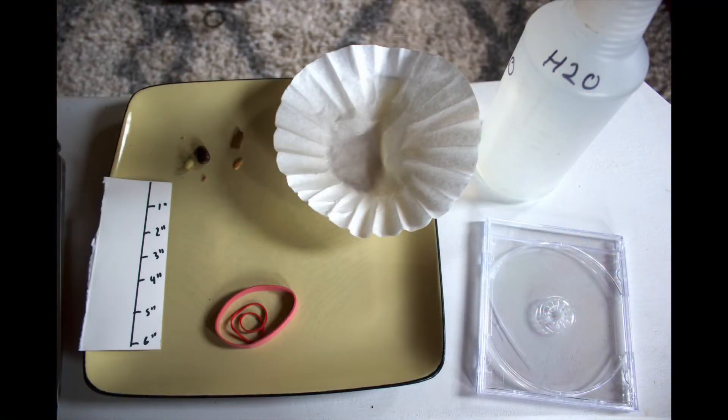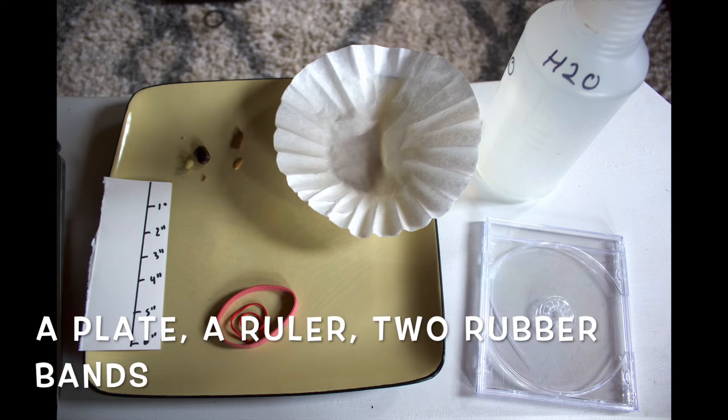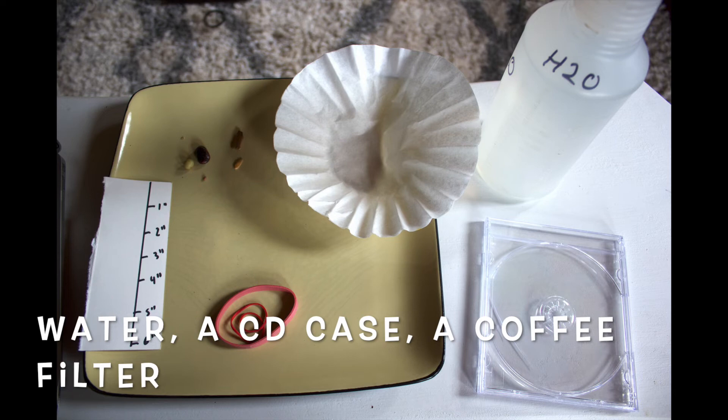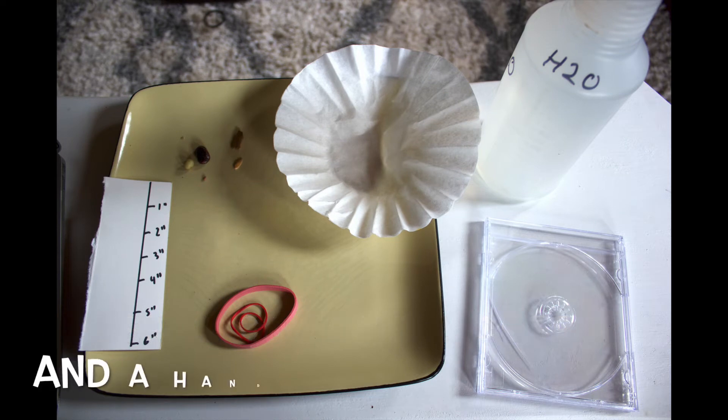To start this experiment, you're going to need the following materials at home: a plate, a ruler, two rubber bands, a coffee filter, water, an empty CD case, and a small handful of seeds.